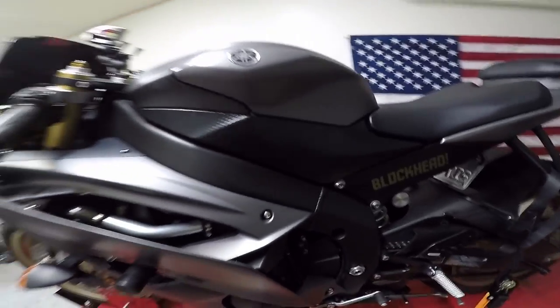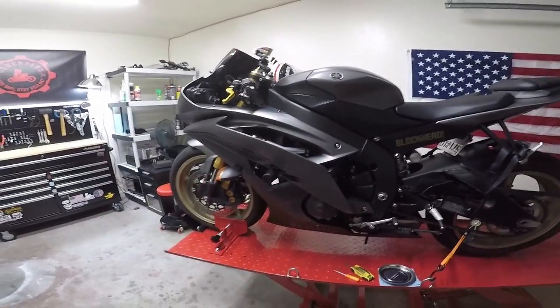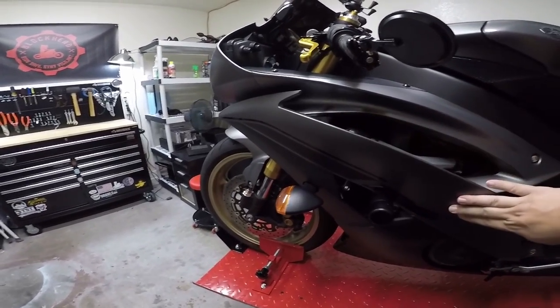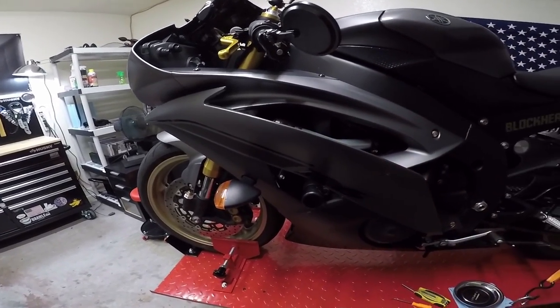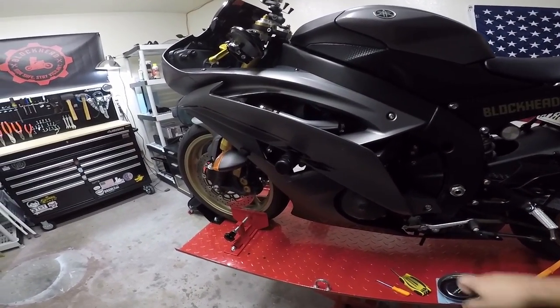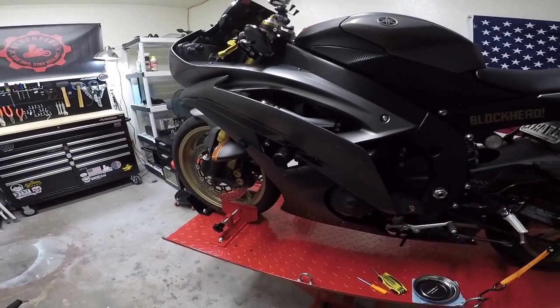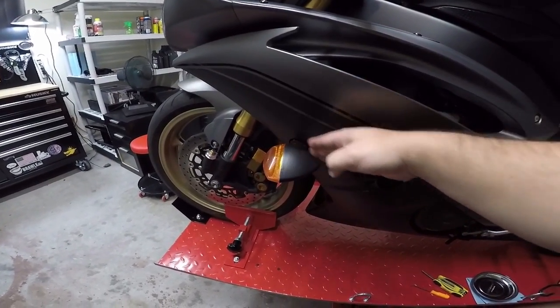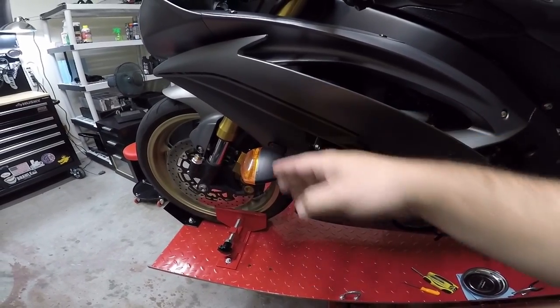Just a note getting started — the reason I'm taking off the fairings is for a couple of reasons. One, I'm going to be painting them, basically changing them up. I'm also going to be doing an oil change, which you have to have the left side fairing off for as well. And then I'm also going to be doing the flush mount LED signals in the front.